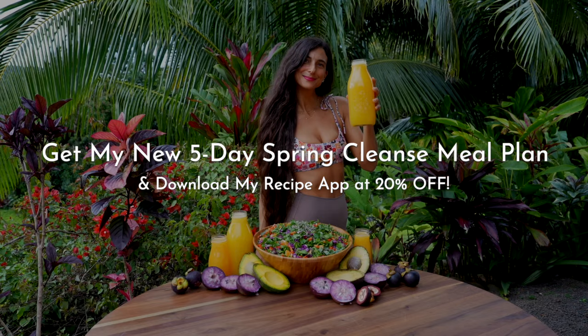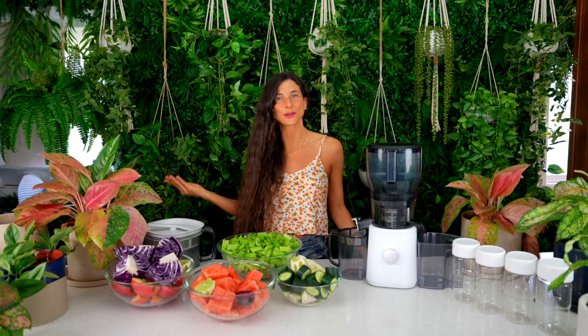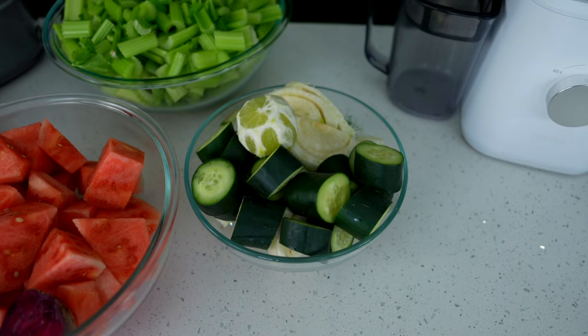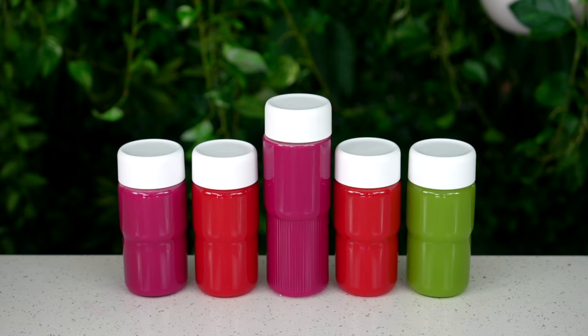Since we're doing a spring cleanse, you have three options. The first option is to join us on our spring cleanse challenge on my Fully Raw recipe app — you can do one juice, one smoothie, one salad a day and join our live calls. The second option is to simply do one 32-ounce juice every day for five days or as long as you want. Option number three is for those who are a bit more advanced and want to do a full-on juice cleanse for five days — that would be three to four 32-ounce jars a day, just drinking juice.